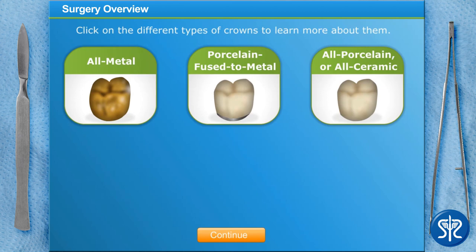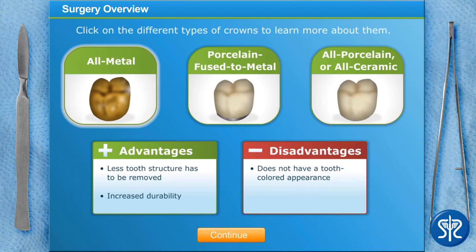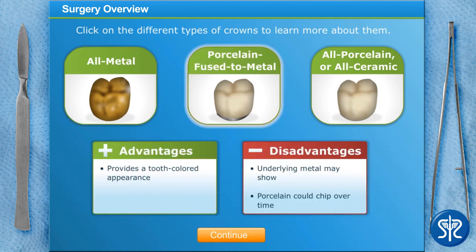The metals used in all-metal crowns include gold, palladium, nickel, or chromium alloys. While all-metal crowns require less tooth structure to be removed and have increased durability, they don't have a tooth-colored appearance. Unlike metal crowns, porcelain fused to metal crowns can be matched to the color of your teeth.